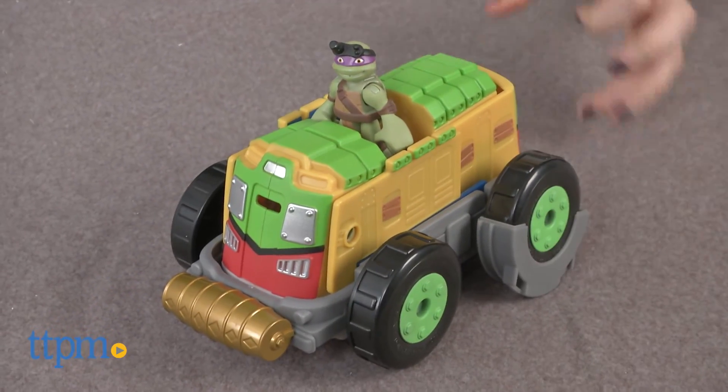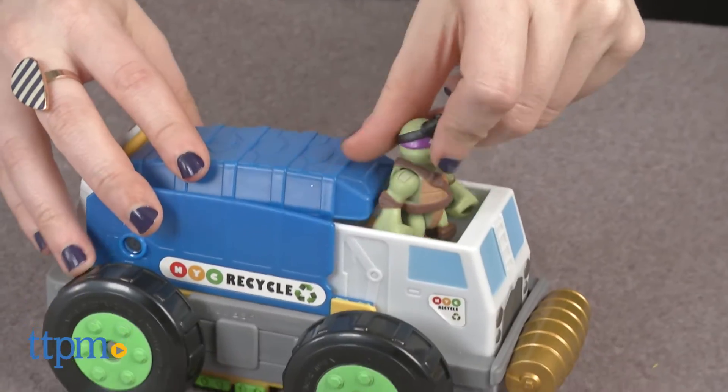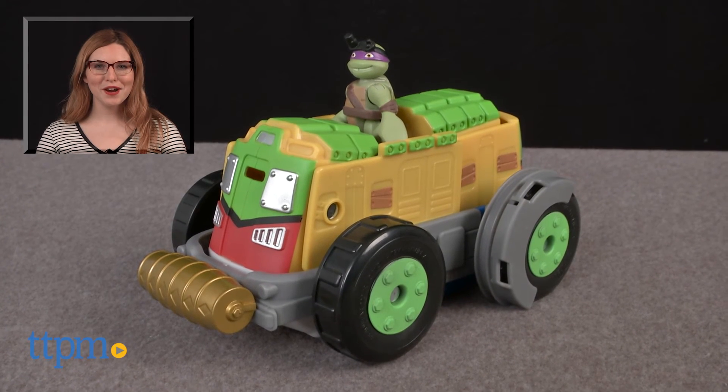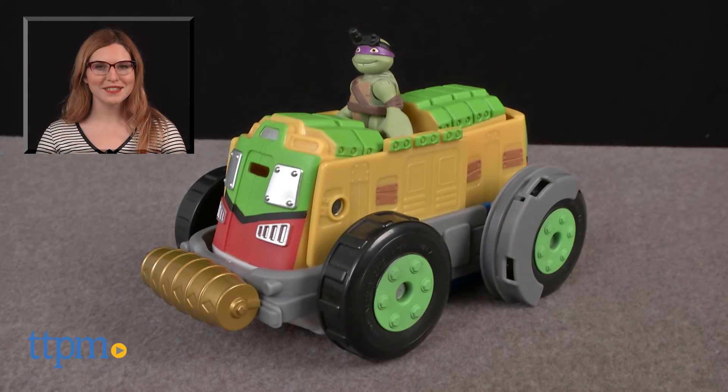The Teenage Mutant Ninja Turtle Half Shell Heroes Mutation Vehicle Shell Razor to Recycling Truck is for ages 2 and up. For where to buy and current prices, find us at TTPM and subscribe to our YouTube channel for more great reviews every day.